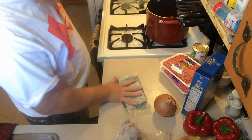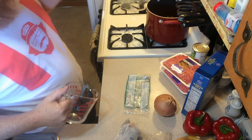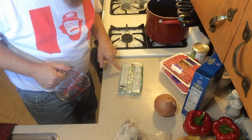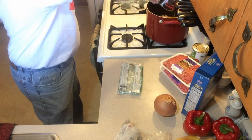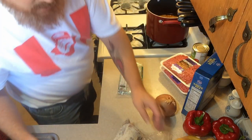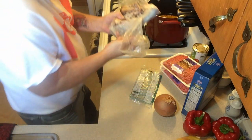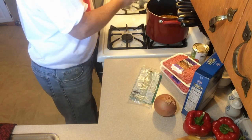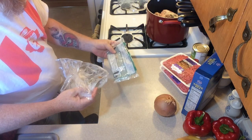First thing we need to do - get them beans started back up again after our soak. We want to follow our instructions. We've got two cups of water in there, there's four cups generally, right about a half a cup short. We're going to take our smoked ham - well, not ham, but it was a picnic ham - some smoked pork - out and put it in.